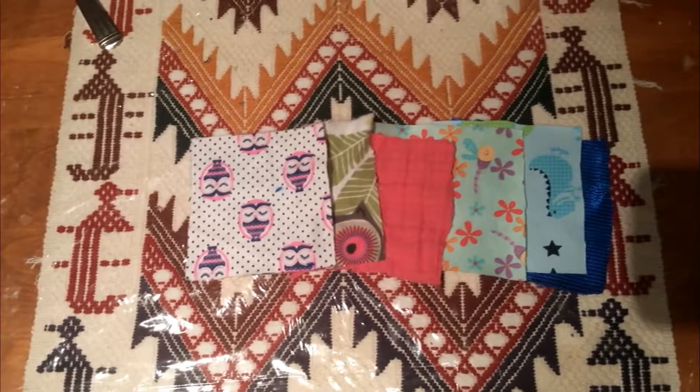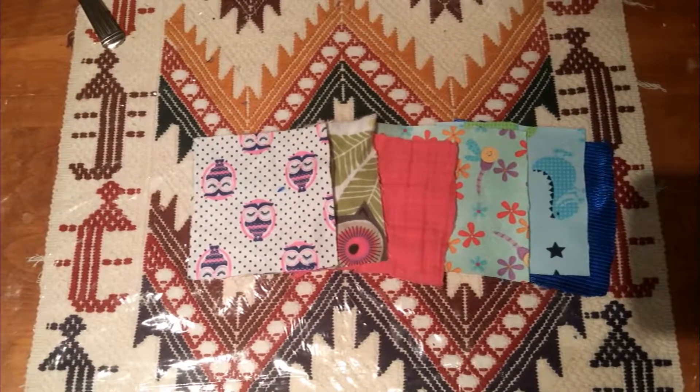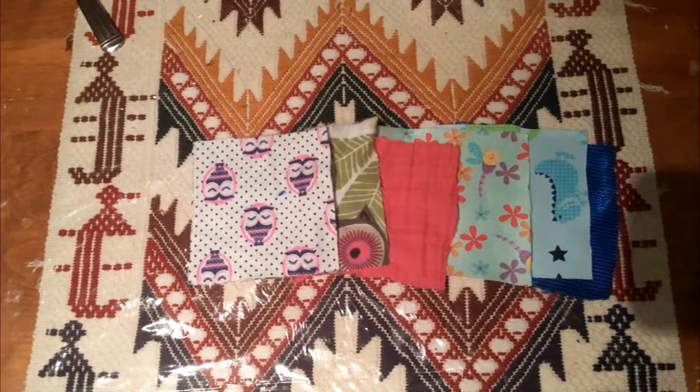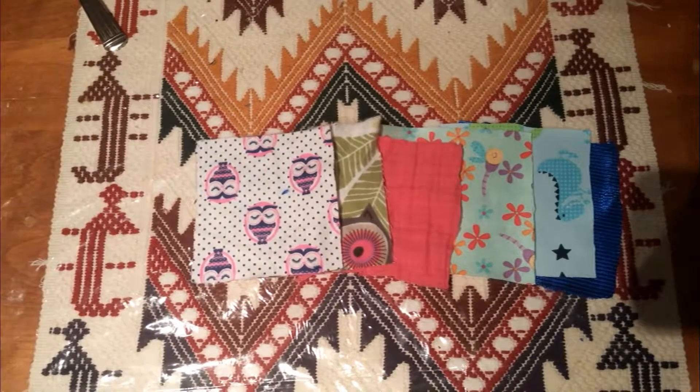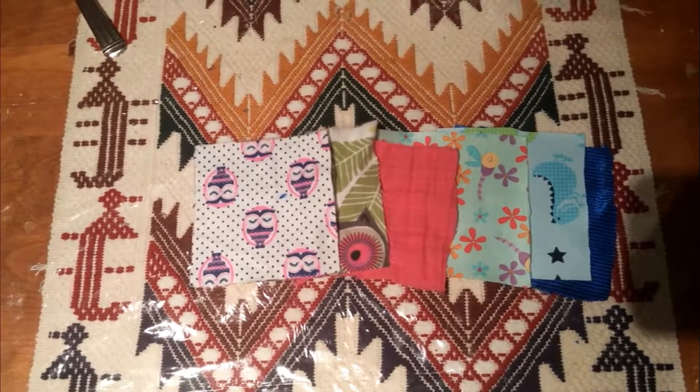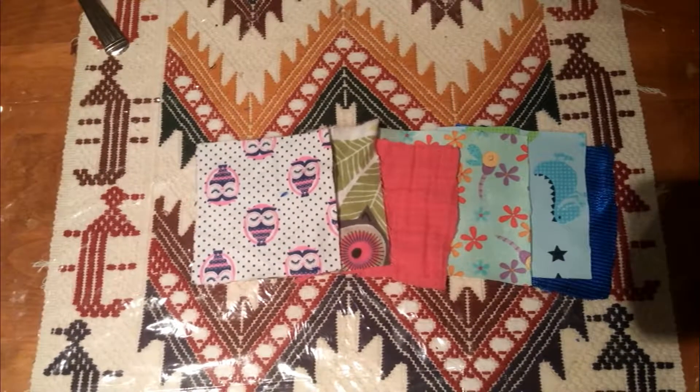For this project you will need six squares of equal size. It could be any square size. In my case they were 10 centimeters each with about 1 centimeter of seam allowance, so 12 centimeters total.